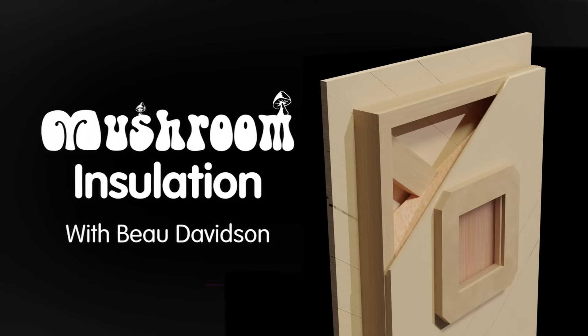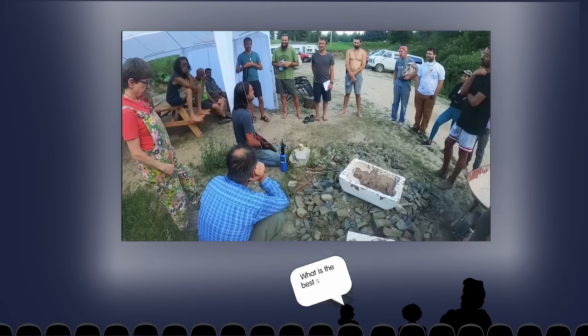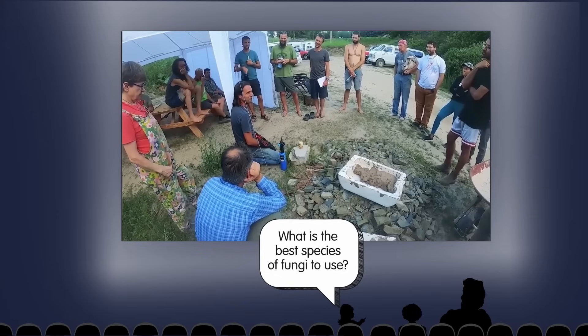I visited Wheaton Labs about two years ago and had a lot of interesting conversations with people about the potential merit of fungal mycelium — the roots of mushroom fruiting bodies — as an insulation material.